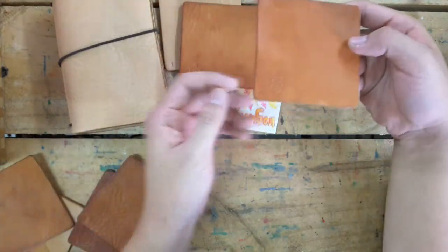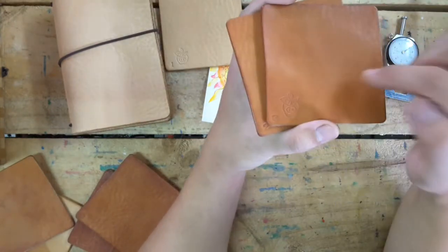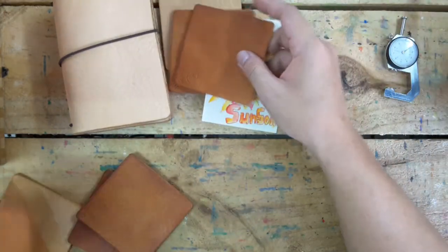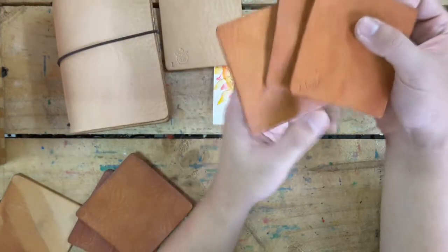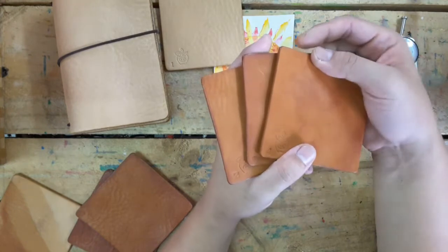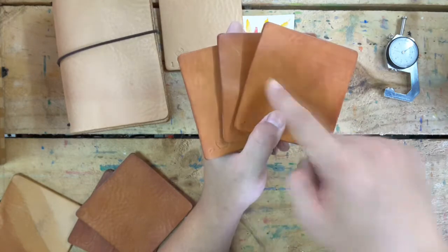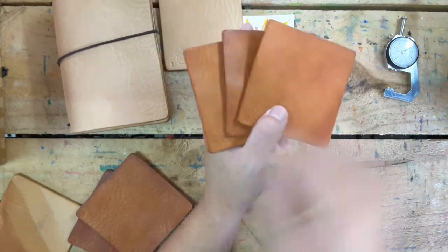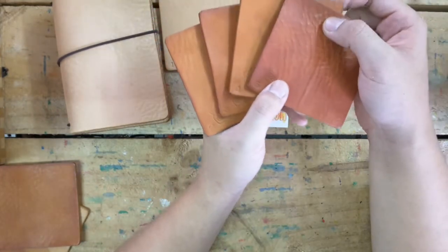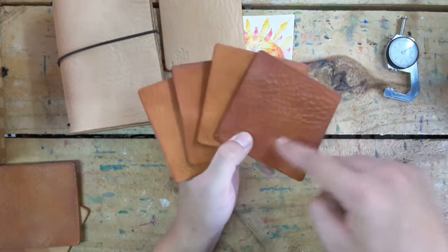And that's number three. You can see the color is a little bit darker than number two, because on this one I sun-tanned it for a longer time than number two. And that's number four — you can see number four and number three are pretty close; they don't change too much because I was doing a lot of testing at once so the colors didn't become dramatically different. But you can see number five — the sun-tanning time was really longer, I spent a lot of days on sun-tanning this one. You can see the color really, really became dark.